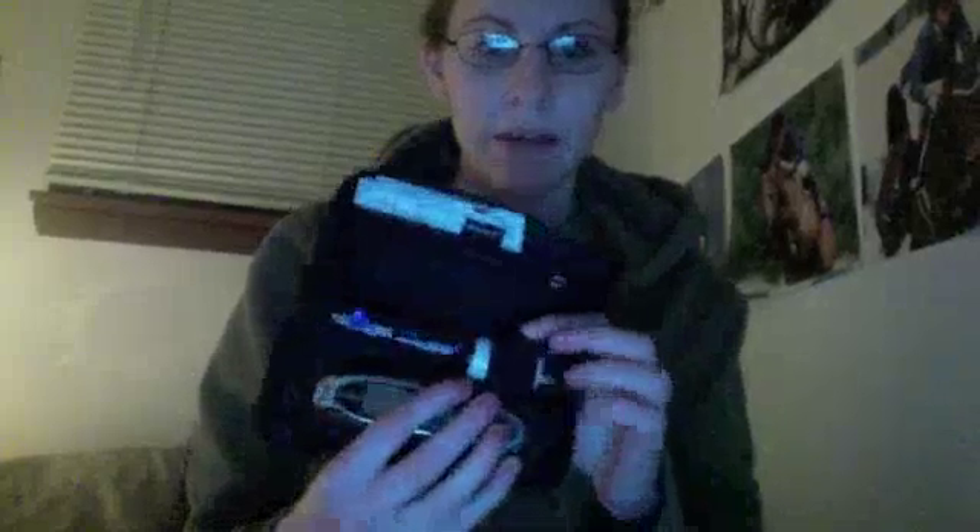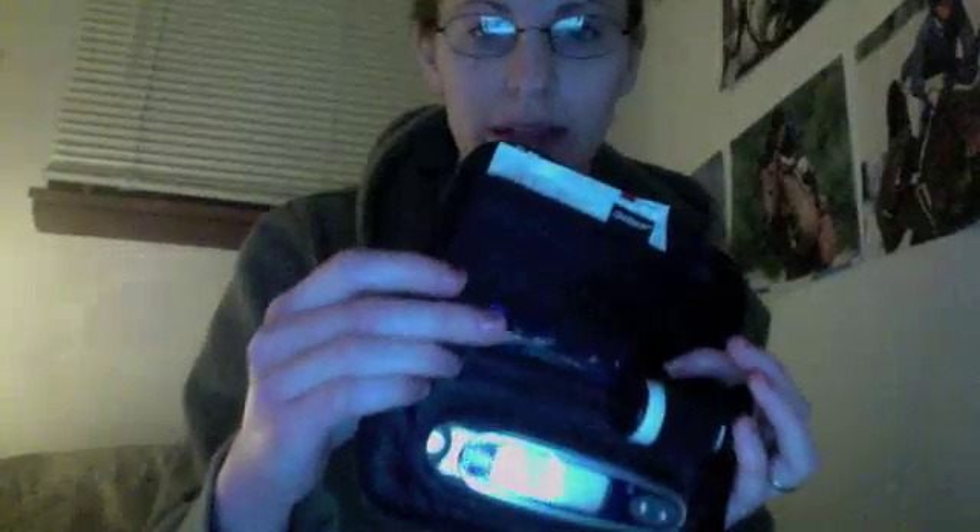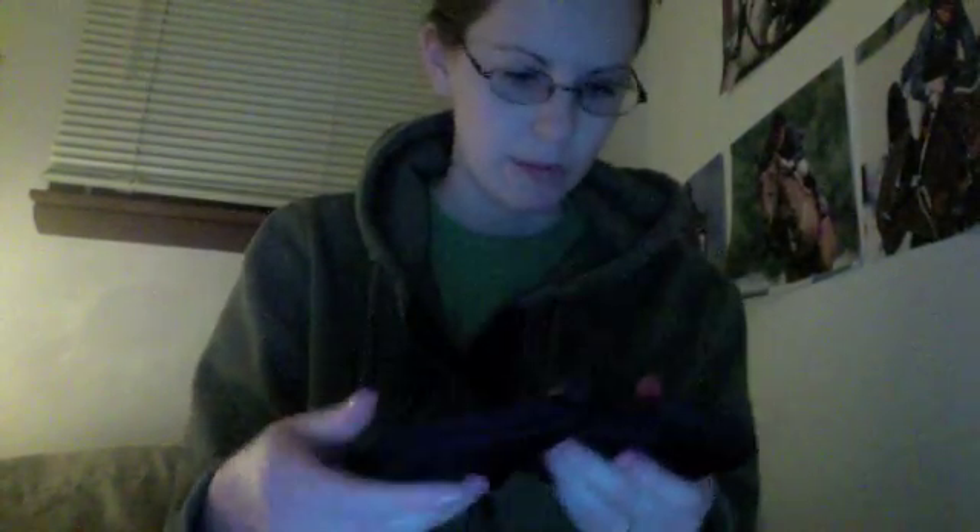It's really small and it comes in a little case. Here are the test strips, and this — I don't know what it's called — but it holds the lancet and shoots it out to prick your finger and get the blood out. Then it has a little pouch for the extra lancets, and the alcohol wipes and everything.